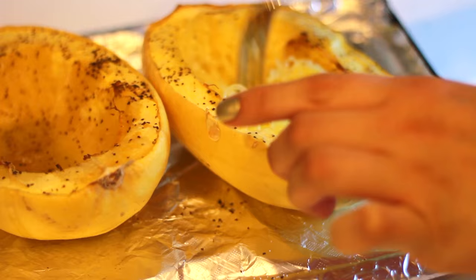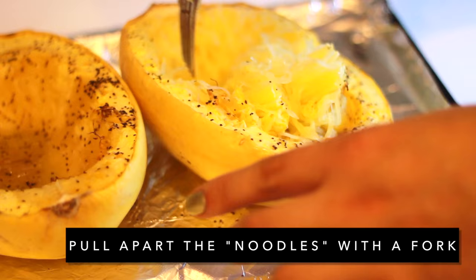Now it's time to start separating the noodles. It's very easy with the fork to just kind of scrape the noodles off.